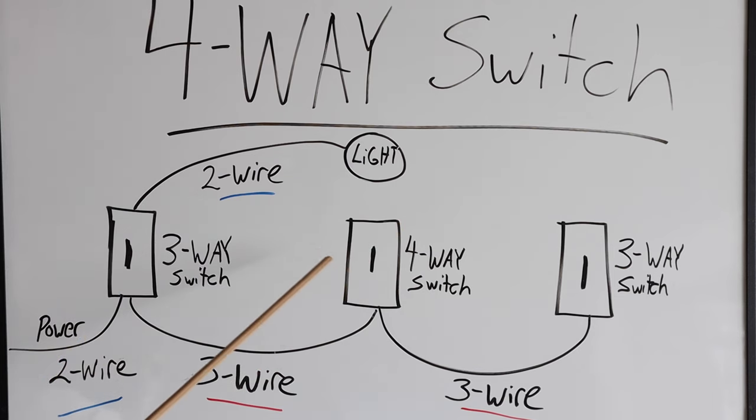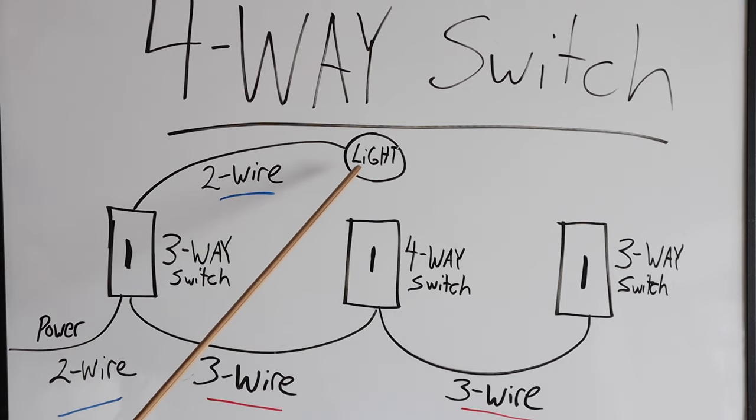If you have power coming into the light first and then the switches, or the power is coming in from one end and the light is at the other end, it's going to be wired differently. This wiring is just for when you have power coming in up to the light and then the continuation of switches.